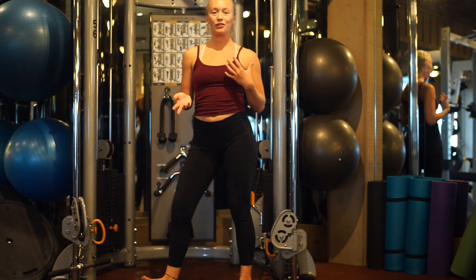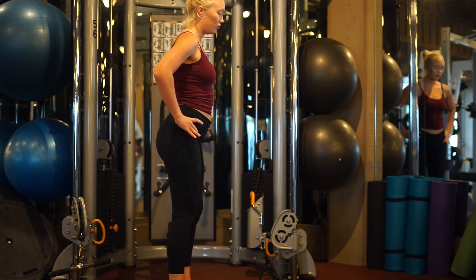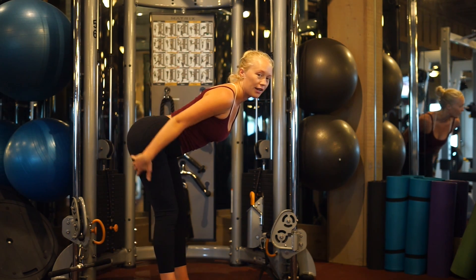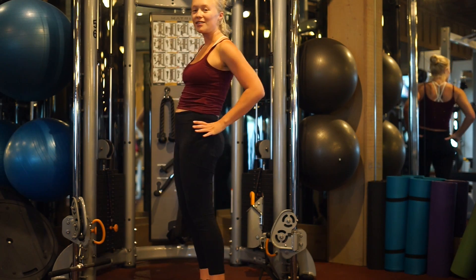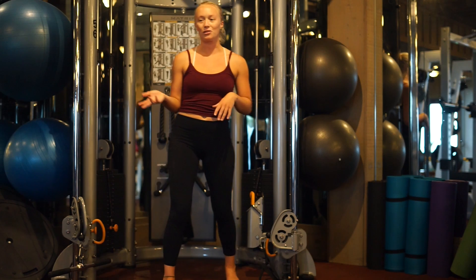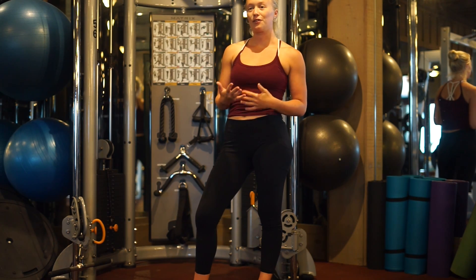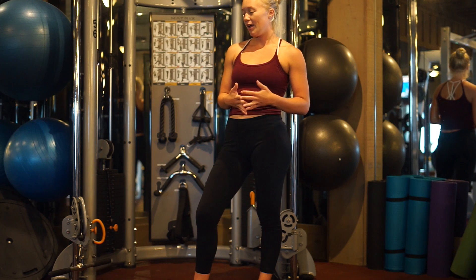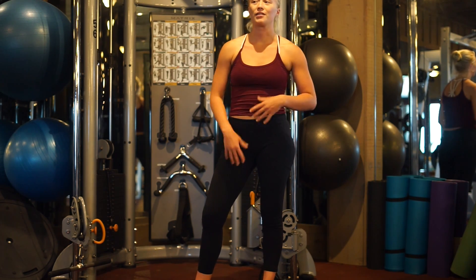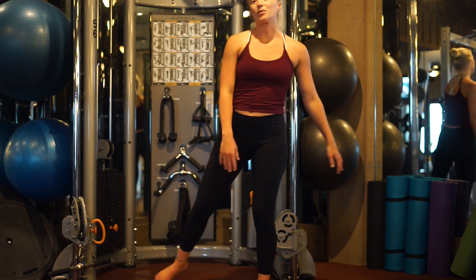First off, let's just go over a few biomechanics. Any time that we're doing a hip hinge movement, such as bending forward, this is going to activate our glutes and our hamstrings. Usually when I use the cables, it's to focus on my accessory work and the smaller muscle groups that I can't get to in my compound lifts, such as my deadlifts and squats. So I've got to work the smaller muscles around it.